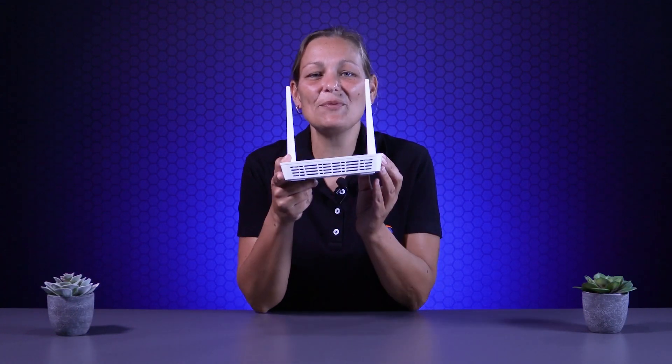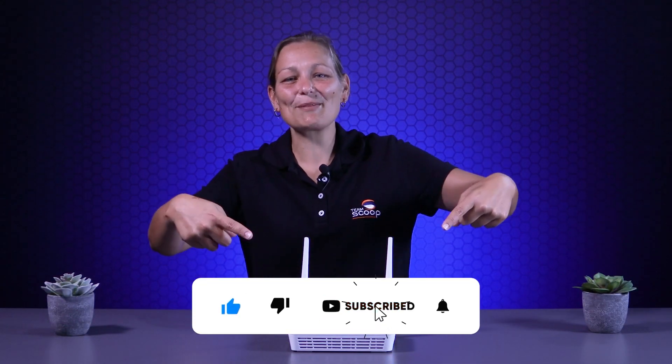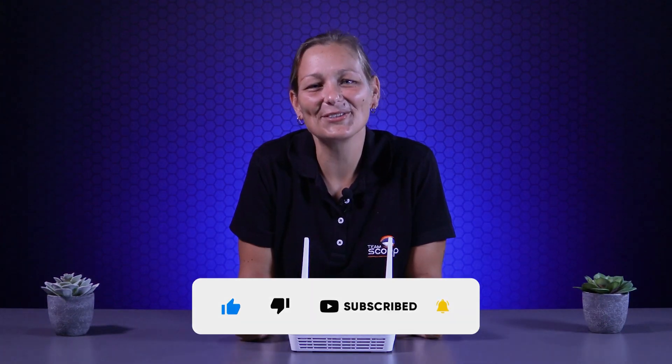We think the GP1200 is a brilliant cost-effective solution for home fiber installations. Thank you guys so much for watching — don't forget to like and subscribe, and we will see you in another video soon.